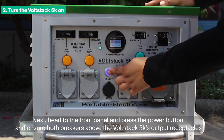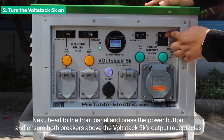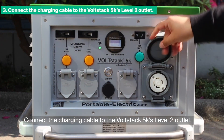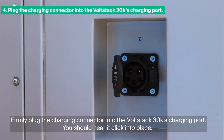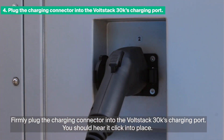Head to the front panel and press the power button, and ensure both breakers above the VoltStack 5K's output receptacles are in the ON position. The green lights will turn ON to indicate that your VoltStack 5K is ready to use. This process can take up to 7 seconds. Connect the charging cable to the VoltStack 5K's Level 2 outlet. Firmly plug the charging connector into the VoltStack 30K's charging port. You should hear it click into place.